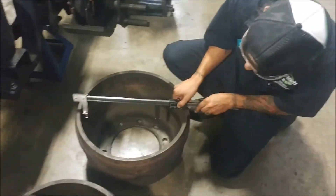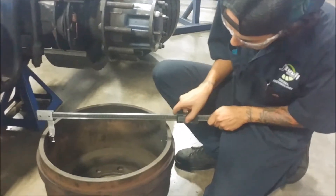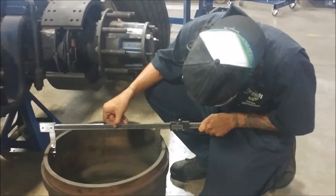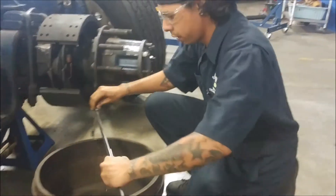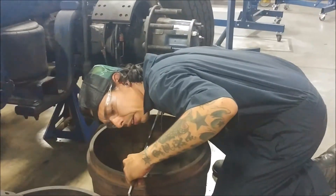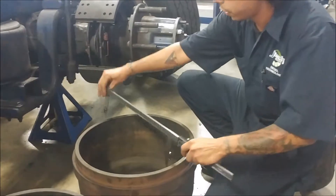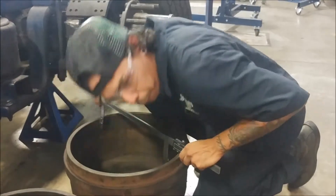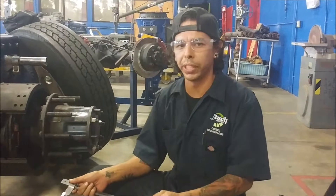All we do is find a point and we match this other slide over and we compare it with our other reading. So we've got about 16.45. Come over here — same thing — 16.47. And a third reading right here: 16.48. So this is very minutely out of round, still within specs.